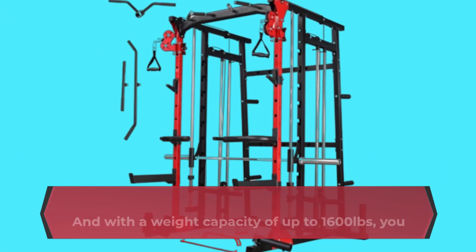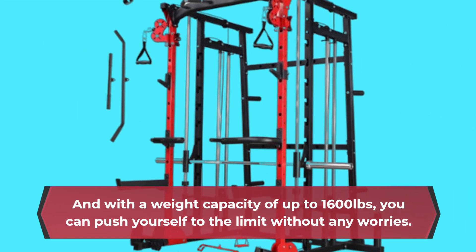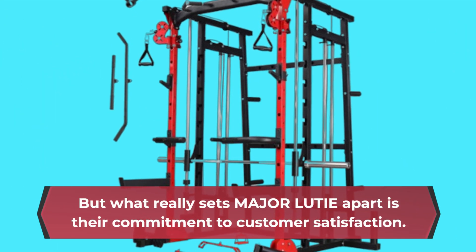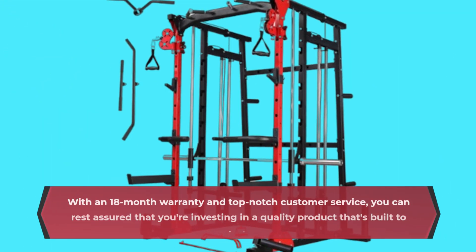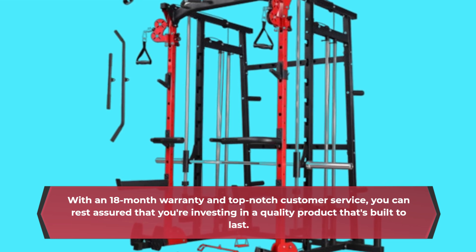With a weight capacity of up to 1,600 pounds, you can push yourself to the limit without any worries. But what really sets Major LUTIE apart is their commitment to customer satisfaction. With an 18-month warranty and top-notch customer service, you can rest assured that you're investing in a quality product that's built to last.